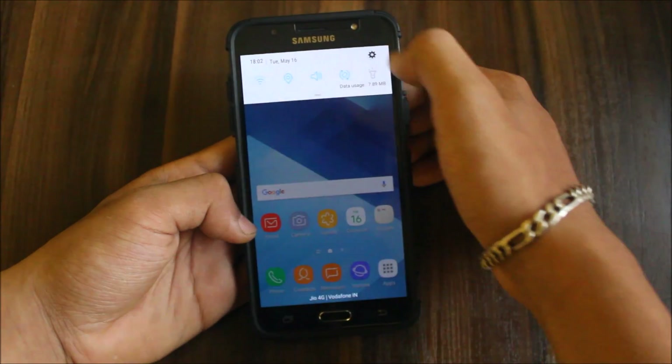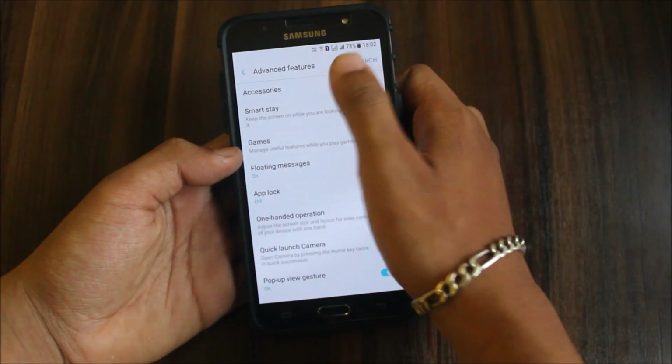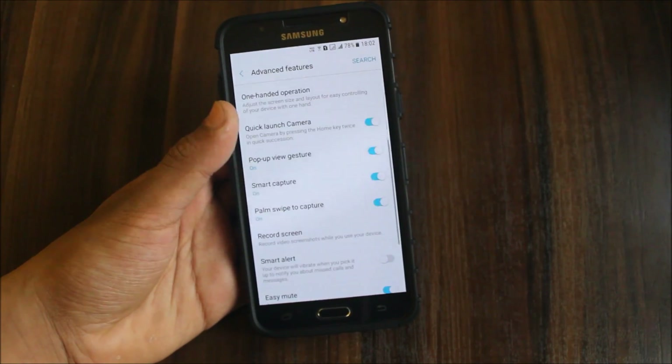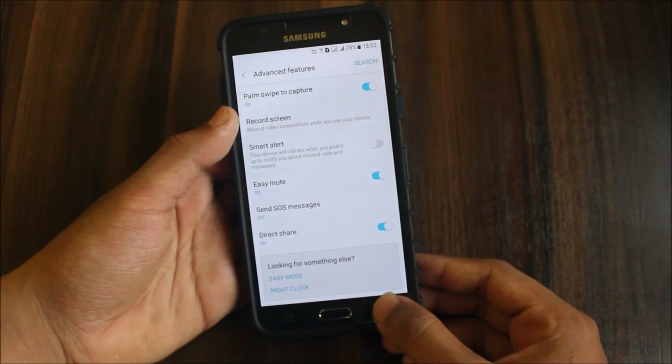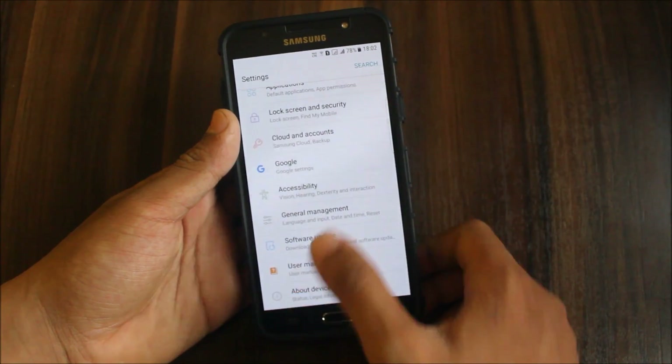Let's look at the extra features and functionality. Under advanced features, accessories — automatic unlock — so if you have a smart cover it won't work. Here are the normal things like mute, wallpapers, apps, and applications.